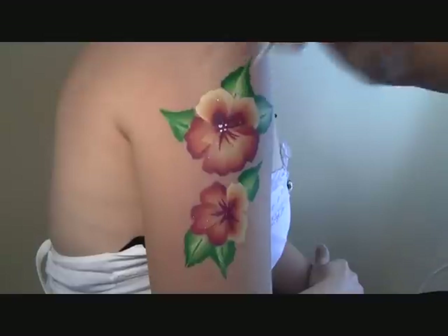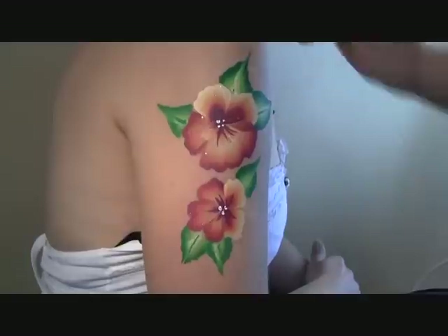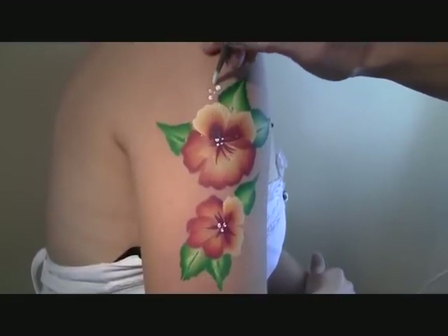Next, you can add some white highlights — this really lifts the design and adds a really pretty finish to it.